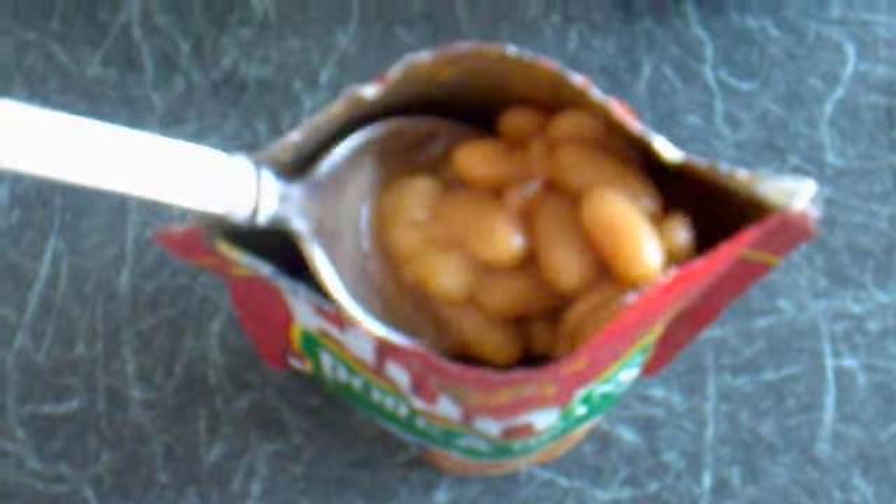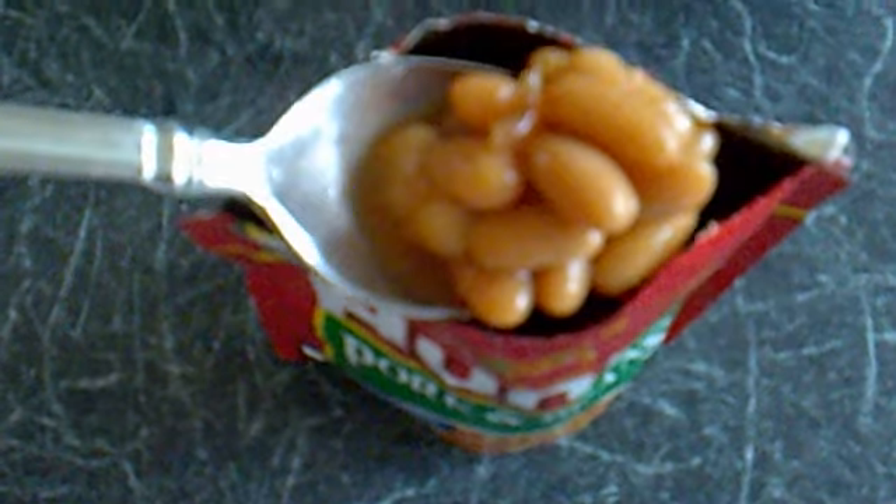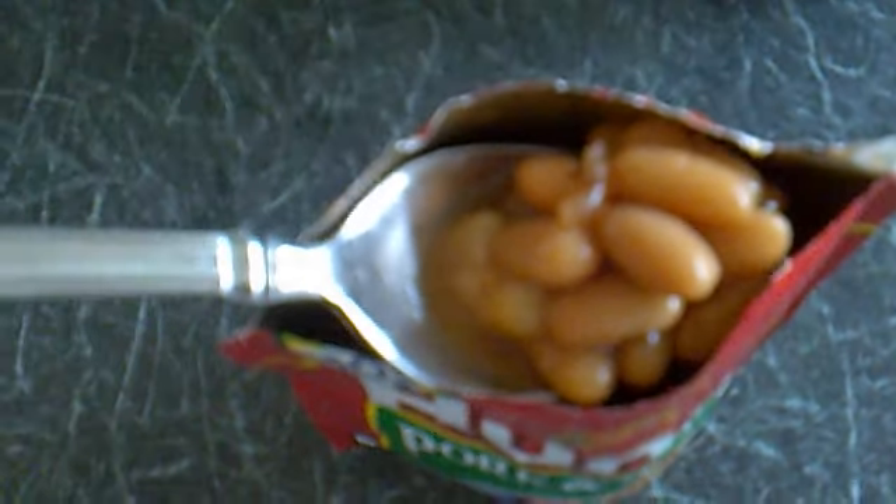Try and get out some pork and beans. Yeah, there's not much pork in there — I think none at all. Too many beans. But that's how you cook pork and beans.